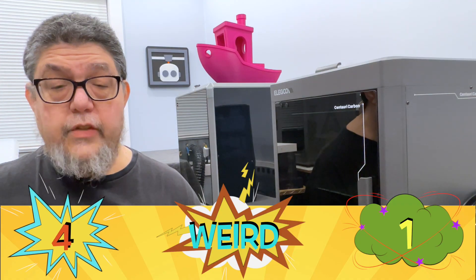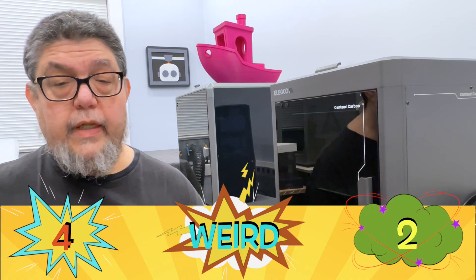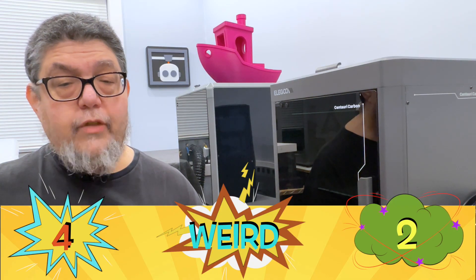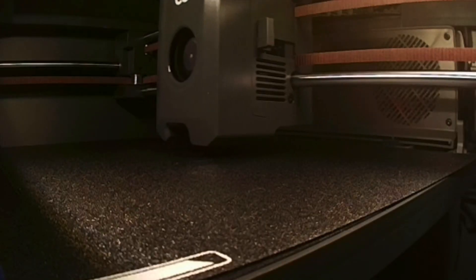The printer does get an ugly for how loud it gets — this is not a printer you want sitting next to you on your desk. And while the camera is adequate, the lighting is pretty useless. I've got to give it another ugly, simply because you often can't see what's being printed, either through the camera or through the glass on the front of the printer.